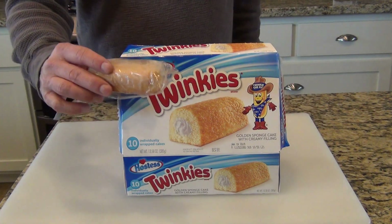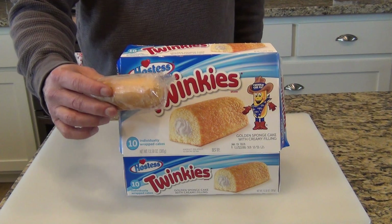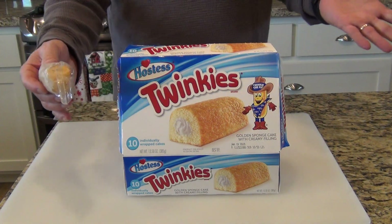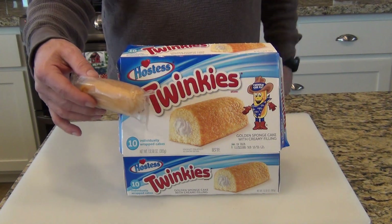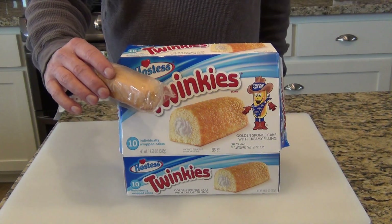Recently I was moving and I found a 20-year-old Twinkie. The story is we moved into a house 20 years ago, had some things in a box, it got pushed to the back, and now we moved to a new house and I found this Twinkie.